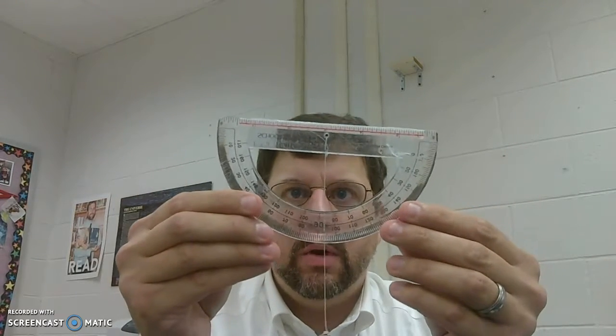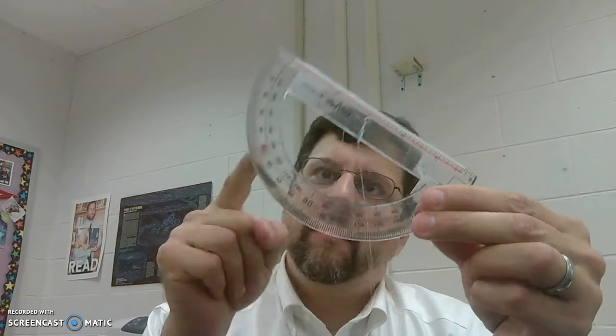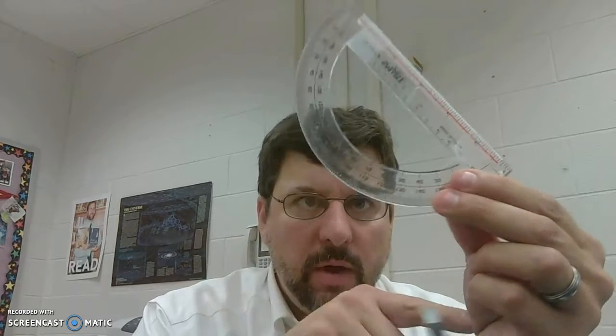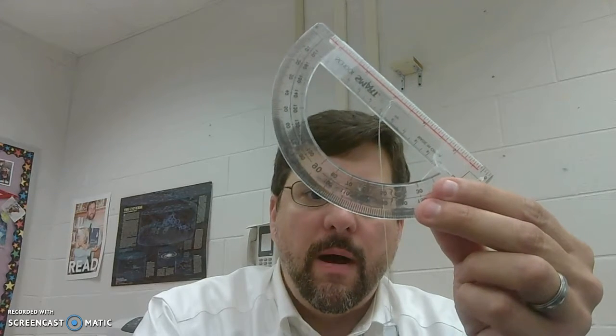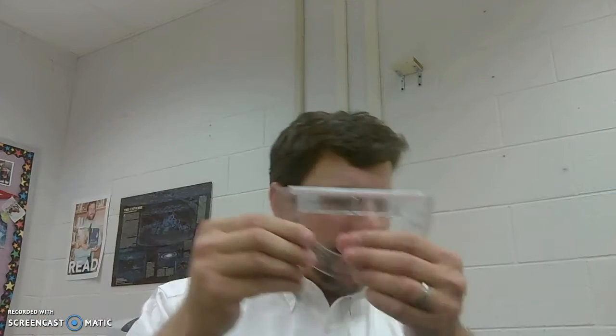The idea is that if you are looking at something far away and you want to see how high it goes, you can track it using the straw, and then based on where the weight hangs and where that line runs, that will give you an angle. For example, this is approximately 50 degrees — so that makes a 50 degree angle. That's your homemade clinometer.